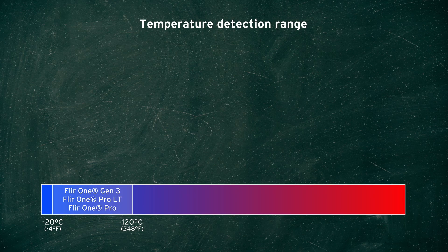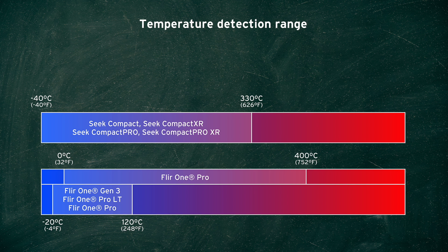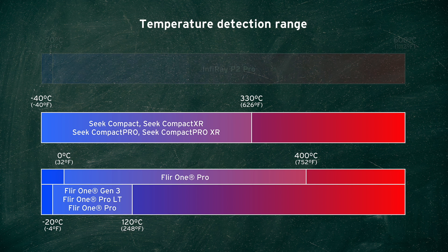For temperature measurement ranges, all of the FLIR 1 cameras can detect within a range of minus 20 degrees to 120 degrees Celsius, though the FLIR 1 Pro can also be configured to measure from 0 to 400 degrees Celsius. All of the Seek cameras can detect within a range of minus 40 to 330 degrees Celsius. The InfiRay P2 Pro can detect between minus 20 to 600 degrees Celsius. So on paper, the specs of this camera are very impressive, but there is another really important factor.